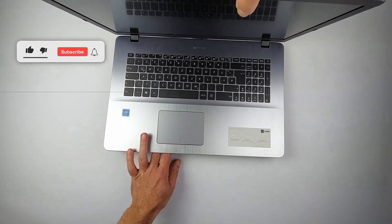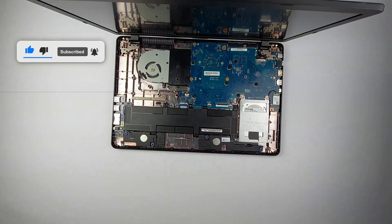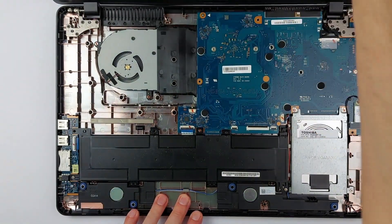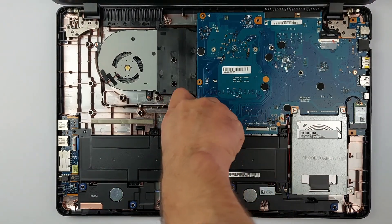If this is helping you so far, hit that like button — it helps others find this video too. Now here's where things get interesting. Most laptops would show you the RAM slots right here, but not this one. ASUS decided to put the RAM on the other side of the motherboard, so we're just getting started.